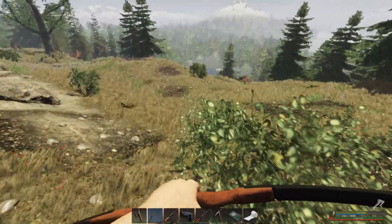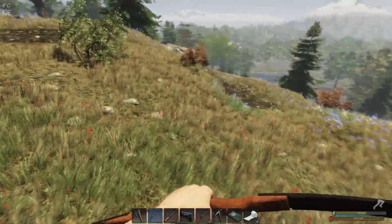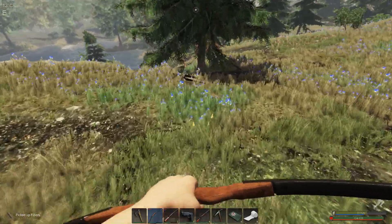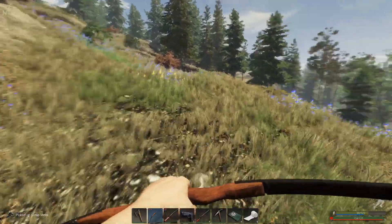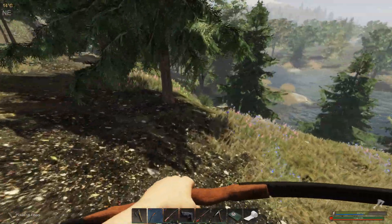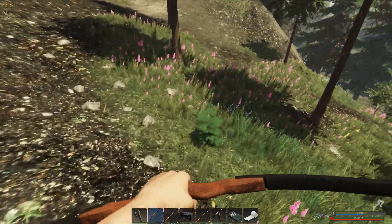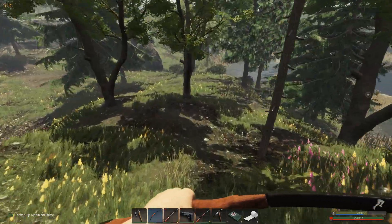I thought I saw a crate down here but I guess it was just a fern — trolled by a silly fern. Grabbing plant fiber; there's not really a lot out to grab so we're just going to grab whatever we see on the ground — plant fiber, scrap, all of that. We do need the scrap for railings and I think for the actual elevator shafts or tracks as well.